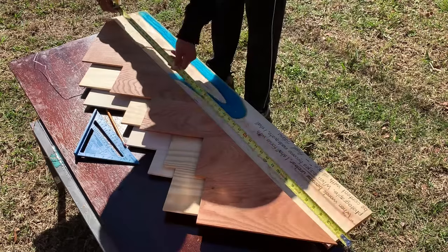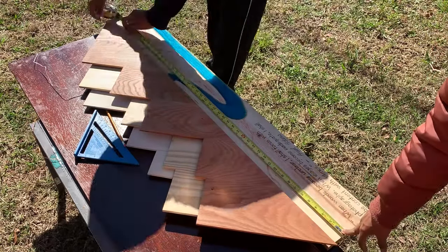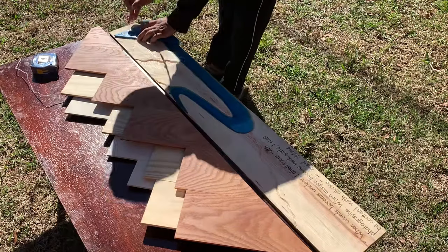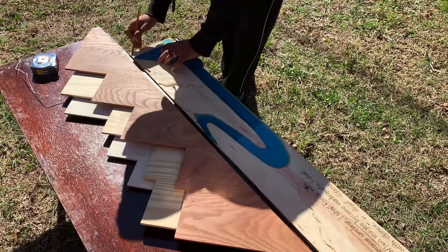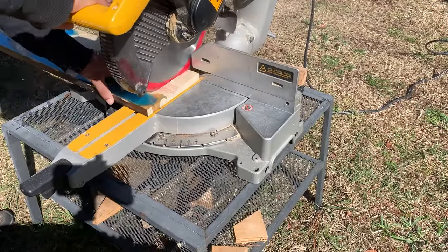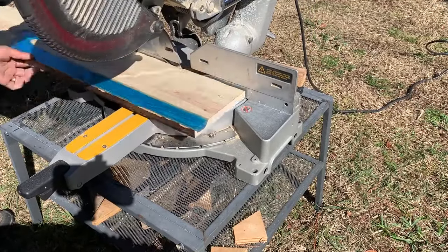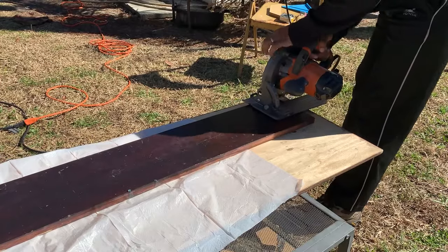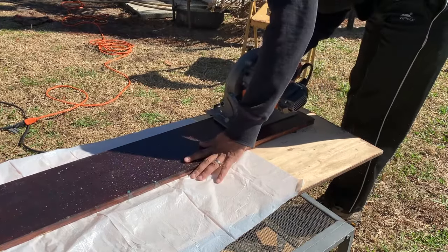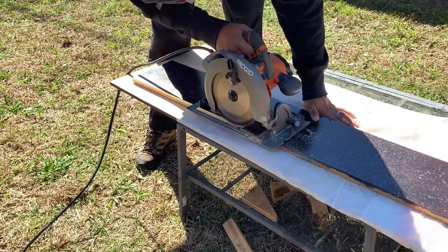This extension piece was a bit longer than the mountain part, so we had to measure and cut off the extra length. We next made a lip on this extended piece by using a circular saw so that the mountain part can sit on this extended piece and appear seamless.